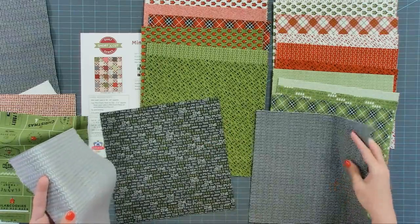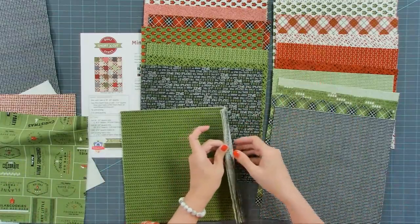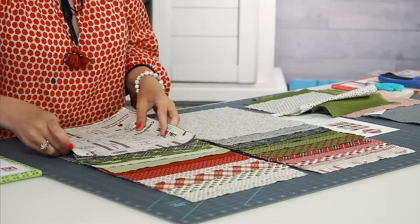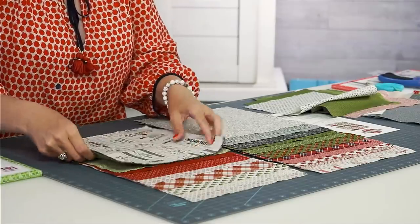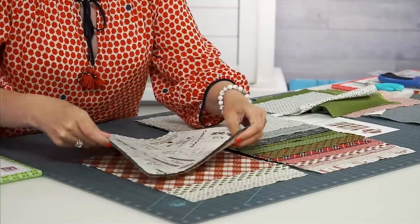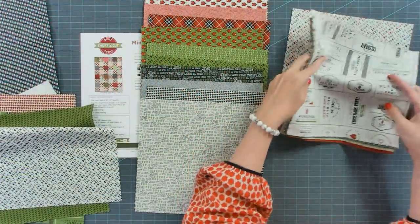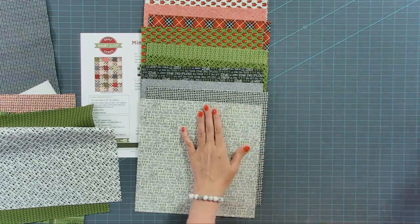On one of these stacks I only need 14, so I want to get that one going first, making sure I have enough fabric from all the colors. I'll count out 14 and set this aside. These are gonna be my Fabric B's, so I'm gonna put the Fabric B marker — that's my Alphabitty — on there and set that aside.